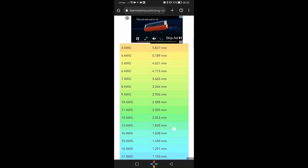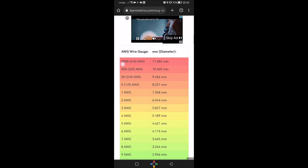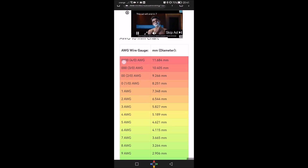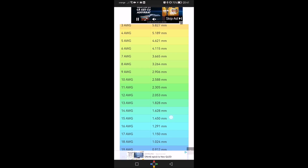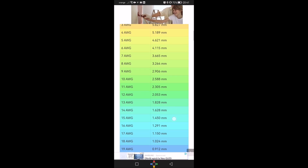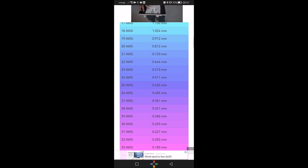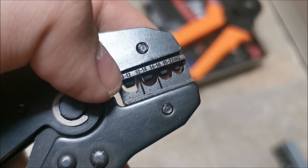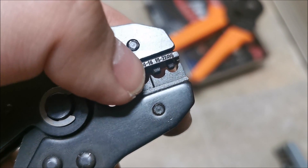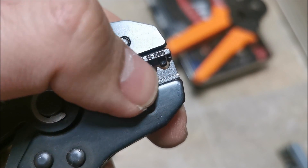Here's a chart for AWG. We are somewhere around here, about 15 AWG, so I will check on the tool itself. Why can't they just use millimeters? So we have 10-12 — nope, 12-14 — nope, 14-16 — so this one we will be using. And for smaller, from 16 to 22, the smallest. But we are at 14-16.